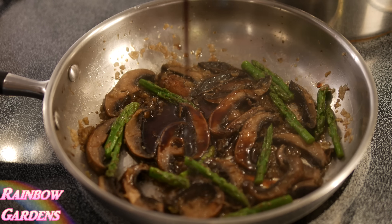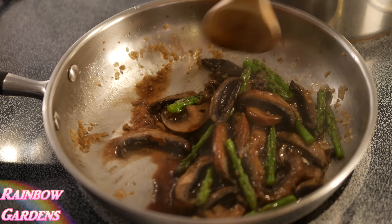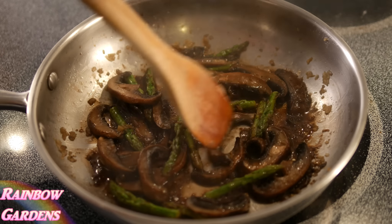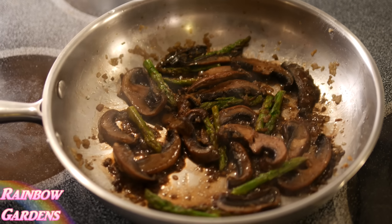After a couple more minutes I'll go ahead and add my vinegar and leave it uncovered so that the vinegar can reduce a little bit. Now I'll remove it from the heat and we can go ahead and add our guilty pleasure — the cream.